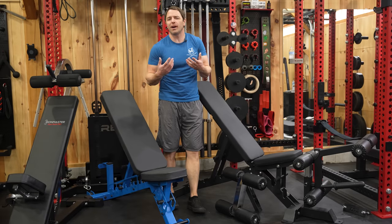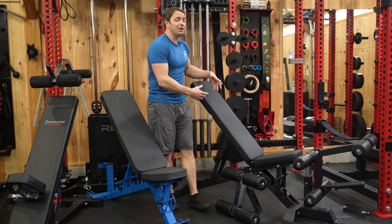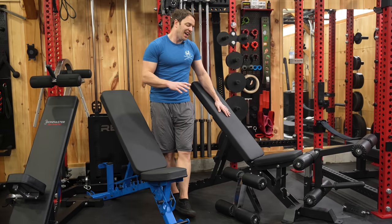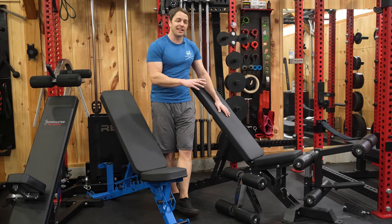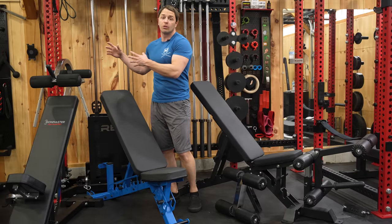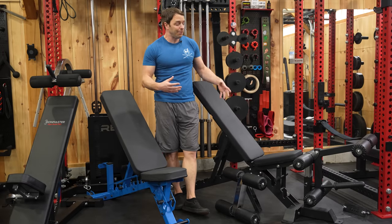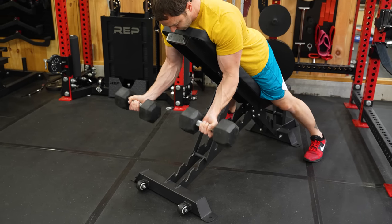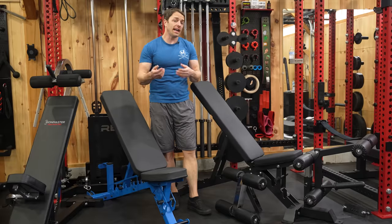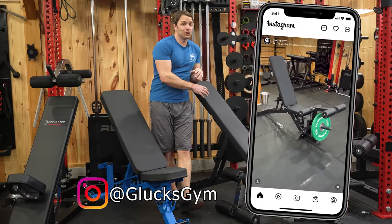You guys that know me know I pride myself on being honest and thorough in these reviews, and we're being promised a lot here. While I think this is a solid bench with a lot of potential, I think there are also some areas on it and the attachments that could use some improvements. That's why I want to do some comparisons to determine if this is the right bench for you, because if you're looking for a space-saving do-it-all bench, this is an interesting option.